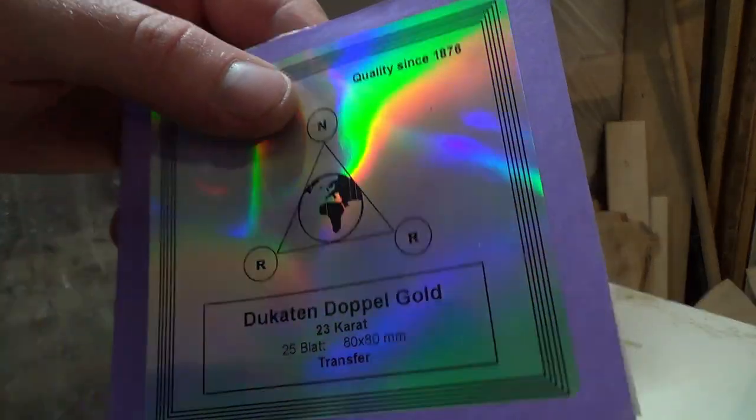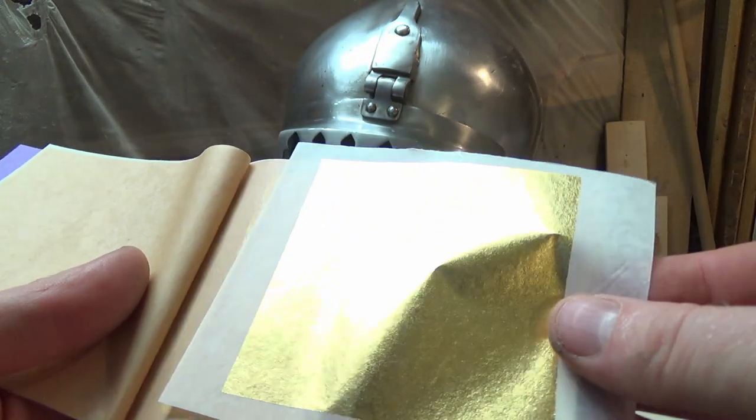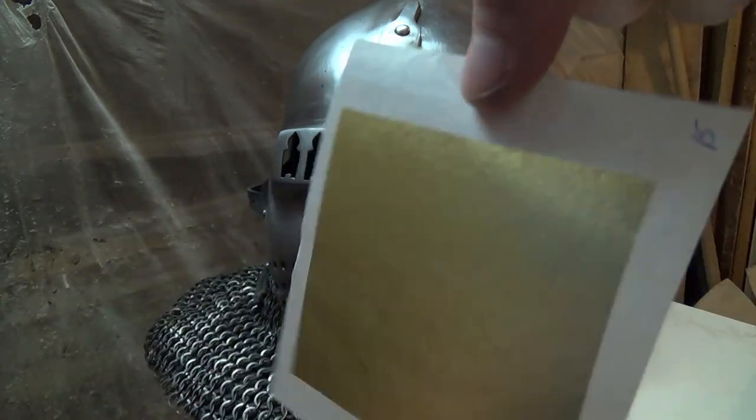Now the oil has dried so much that it's perfectly sticky but not hardened. The real gold is so-called transfer gold and sticks to the paper, so you don't need any further tools and you don't waste any material.